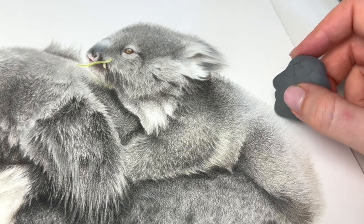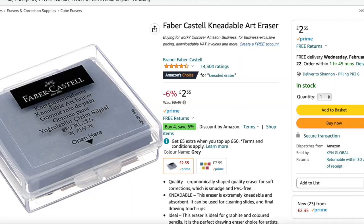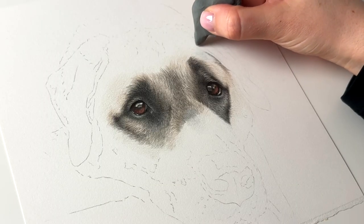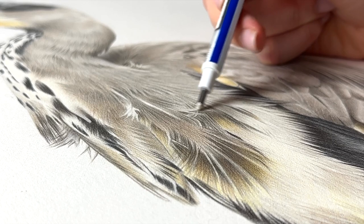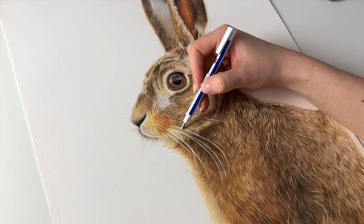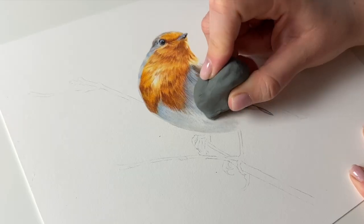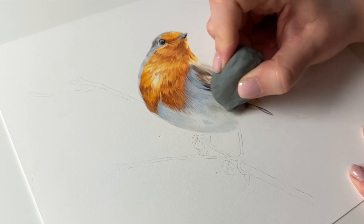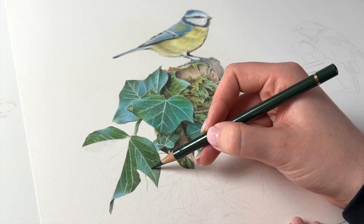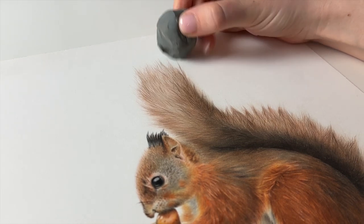For erasers I recommend getting yourself a putty eraser. They're mouldable and don't leave any of those annoying bits that fall off a normal eraser. This one's from Faber-Castell and I've had it for years — I just roll it around in my hand to clean it and it's good to go. For smaller details and precise erasing I use the Tombow Mono Zero Eraser. It's a retractable eraser pen that's great for lifting tiny areas of coloured pencil, and I use it most for whiskers and light hairs and sometimes for lifting the highlights in the eyes. One thing to keep in mind with coloured pencils is that you can never fully remove anything that you put down, which is why it's best to work lightly and build up your layers slowly.